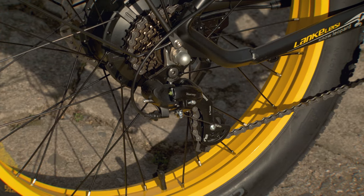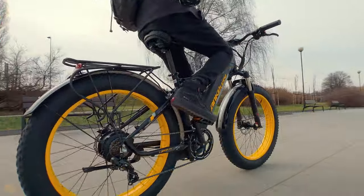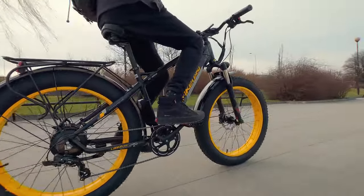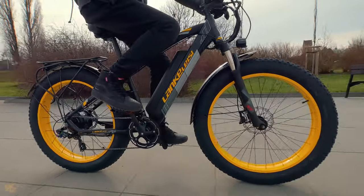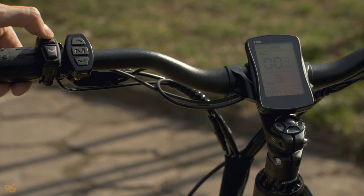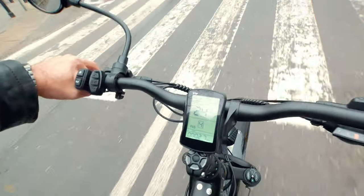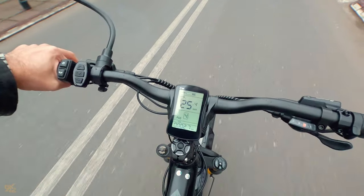Let's get right to it and start with the Shimano Tourney 7-speed derailleur, which provides smooth and precise shifting, making it easier to ride on diverse terrains. The monochrome LCD display shows all vital information such as speed, distance, and battery life — it's straightforward to read and use, even when cycling over challenging terrain.